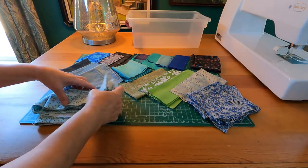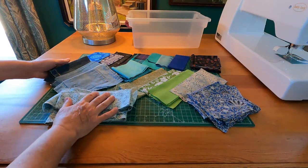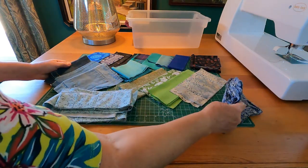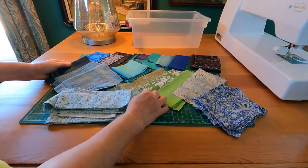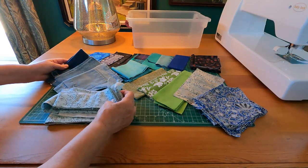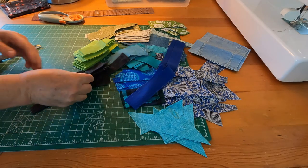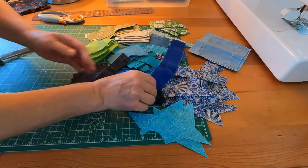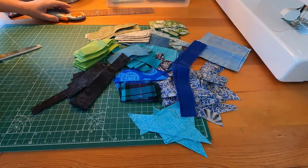Looking at the different colors and patterns I have left in these scraps, most of these are rectangular pieces. So I'm going to have to cut some into triangle shapes and long strips, and maybe some squares, to match the look and feel of the crazy scrap quilt I made for the couch. I have much smaller pieces, and that will tie in with the look of that quilt that I made.